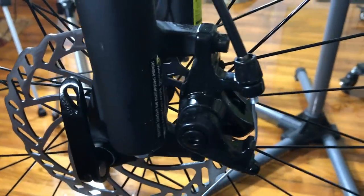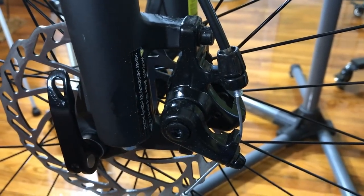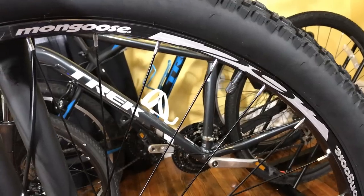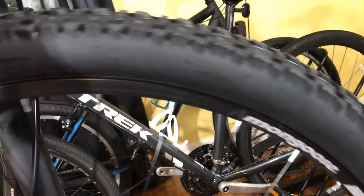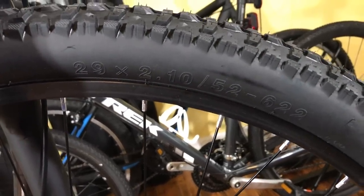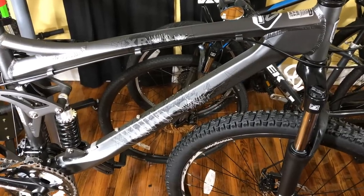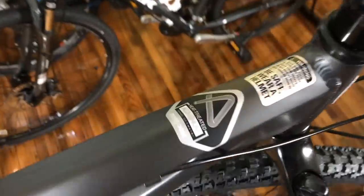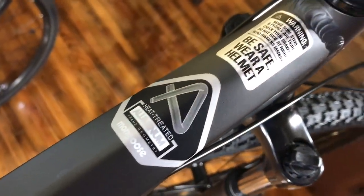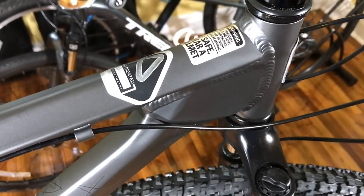On the other side of the SR Suntour fork, we have a 160mm Pro Max disc brake setup along with a quick release skewer. The rims are alloy double wall, paired with completely generic, no-brand-name 29x2.1 inch tires. The mainframe has a satin gray finish and is void of any warning stickers about riding off-road. It does mention that it's heat-treated aluminum, and the welds look very good.